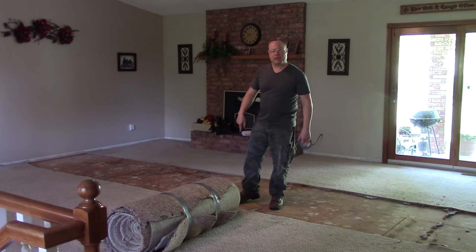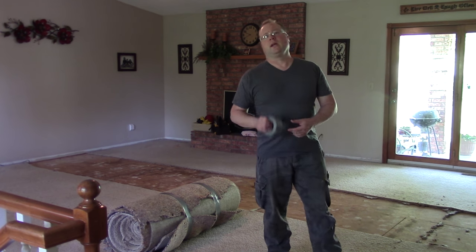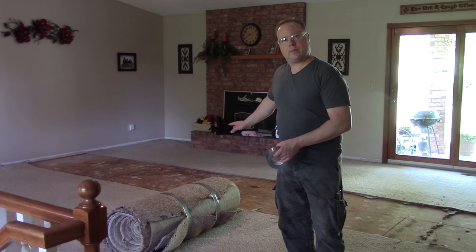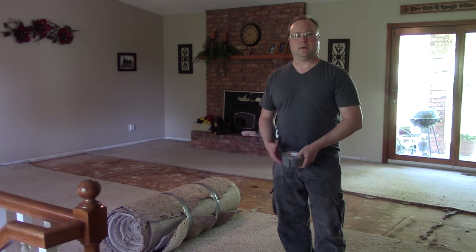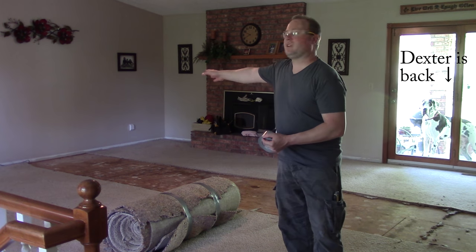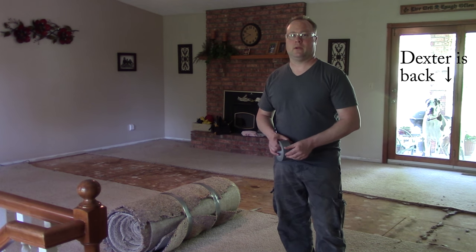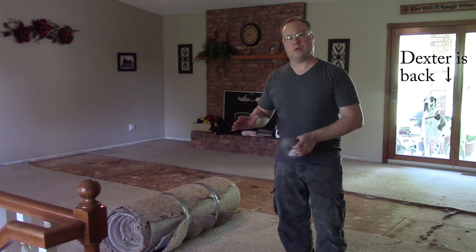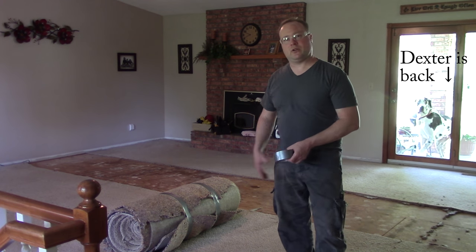After the carpet is cleaned up there are two more things we have to do. I got stopped in a few places by the padding — there are staples I have to address and get cleaned up. This is a wood subfloor, so there are staples. If this were a concrete slab, there would be glue. The padding has to be addressed whether it's stapled or glued down, and then we have the tack strip all the way around the edges. Because we are not going back with carpet, the tack strip has to be removed.